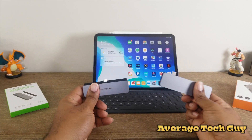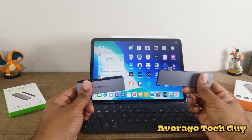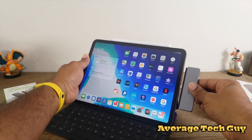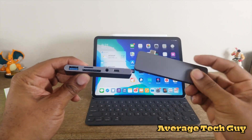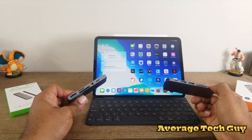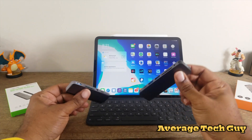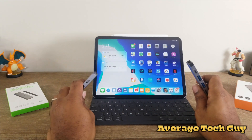These devices are basically USB Type-C hubs. They plug directly into the iPad itself over here on the side and they're going to allow you to use all these different types of inputs — USB Type-C, USB-A, micro SD, SD, audio, HDMI — they're full of all these connectors.